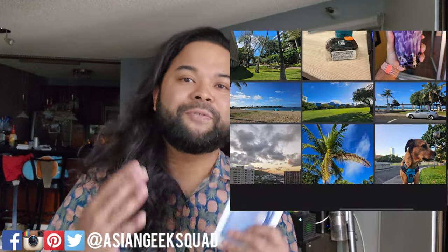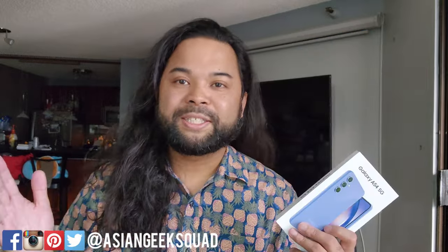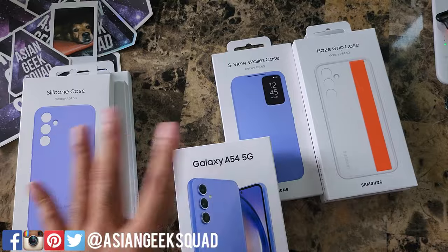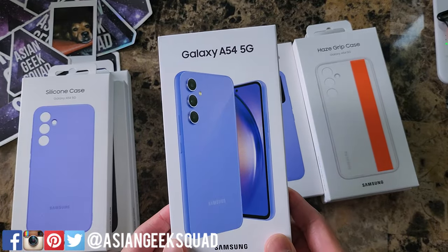The other minor announcement — don't forget to follow me on Facebook. That is where I post pictures from the phones that I review. Don't forget to subscribe. We'll also be reviewing all the official Samsung cases for the Samsung Galaxy A54 5G.